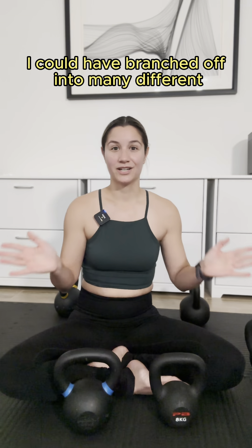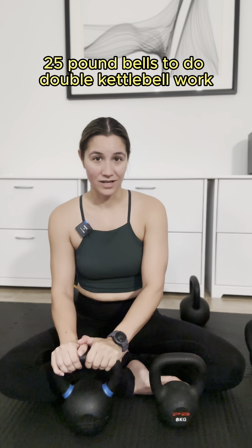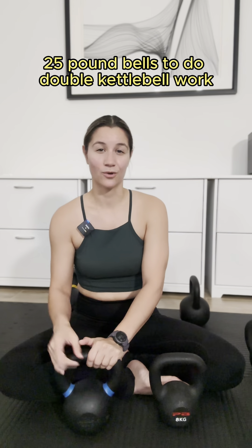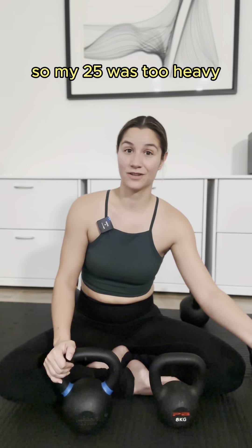From there I could have branched off into many different directions. What I ended up doing was getting two 25 pound bells to do double kettlebell work, which was a mistake because double bells are harder than single bells, so my 25 was too heavy.